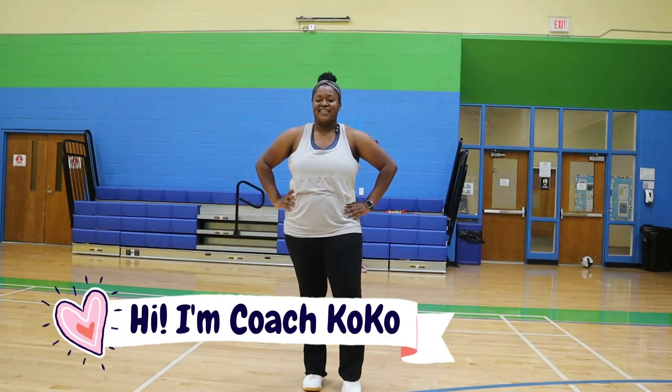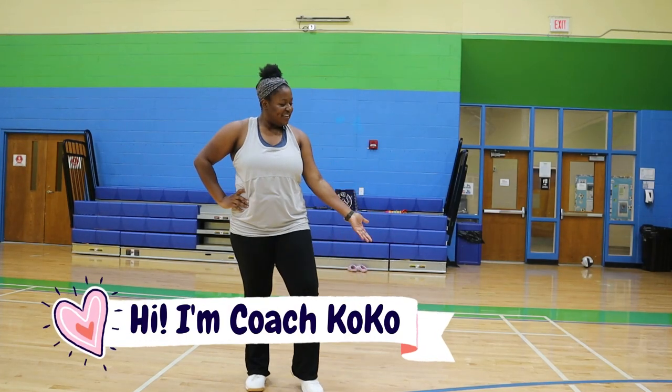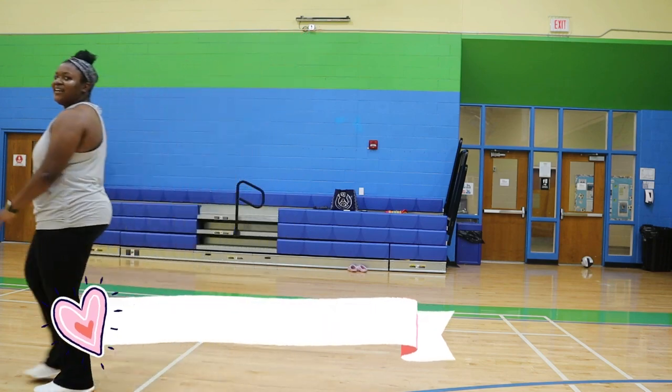Hey, what's up you guys? My name is Coach Coco and I love volleyball. Today we're going to talk about how to receive short and deep passes.